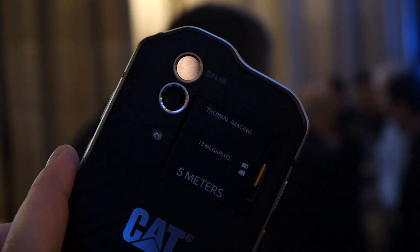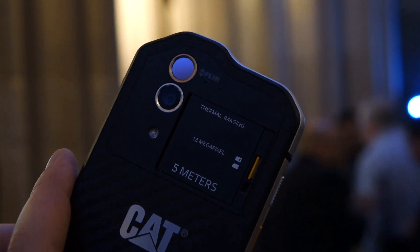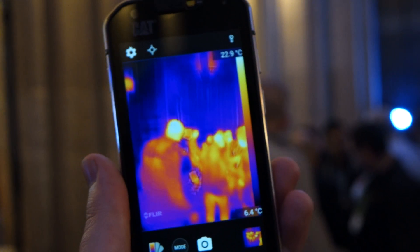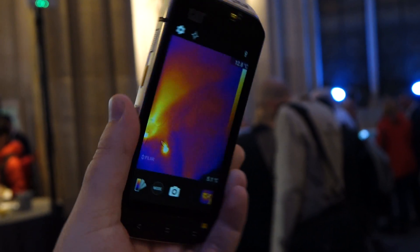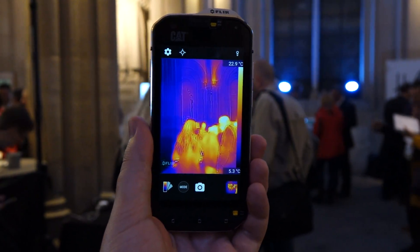On the back you can see the thermal camera on top. The thermal camera is actually covered in a silicone polymer because thermal cameras don't work through glass. So that's a quick look at the upcoming CAT S60 — and one more thing, as you can tell it's really thick, but it is a rugged phone so that probably doesn't matter that much. Thanks for watching.